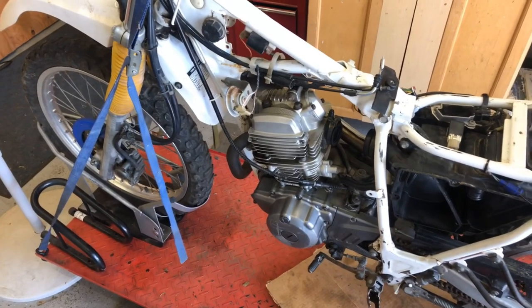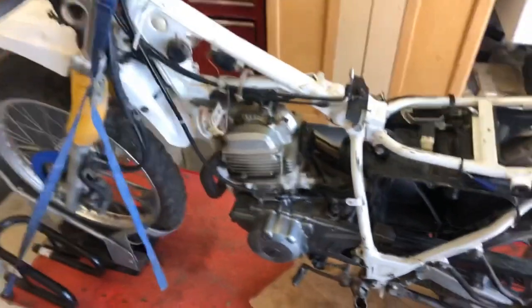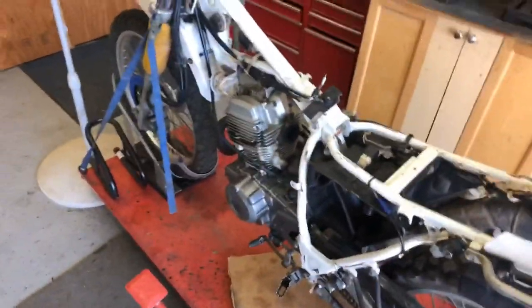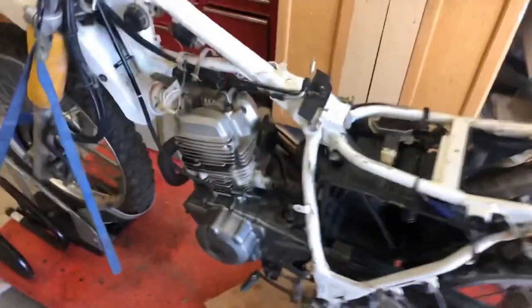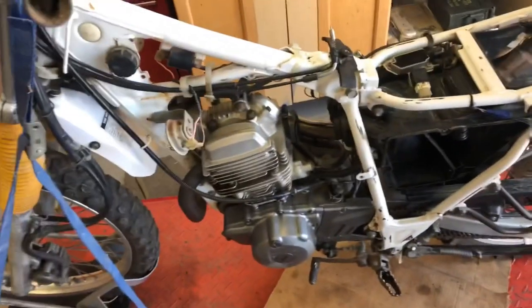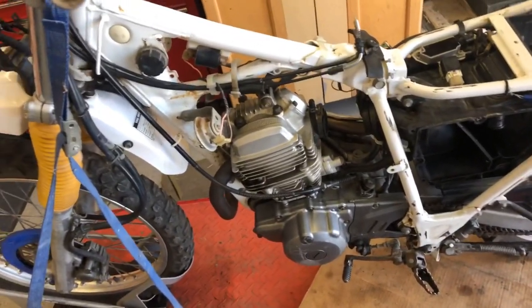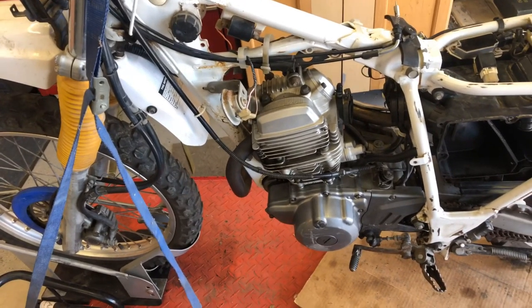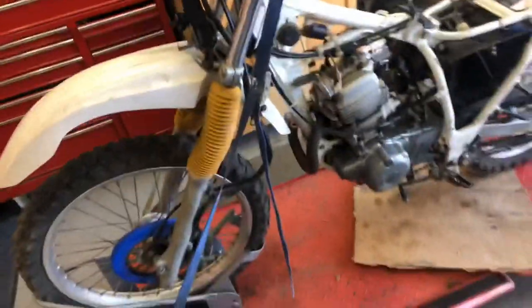We're gonna be doing a top end on this — pulling the cylinder head and the cylinder, checking everything out, replacing the piston and the rings. He also wants to replace the valves. He's already started taking it apart, so the carburetor, tank, and seat are already off. This is the way it was delivered to me, so we're gonna get started and see how everything plays out.